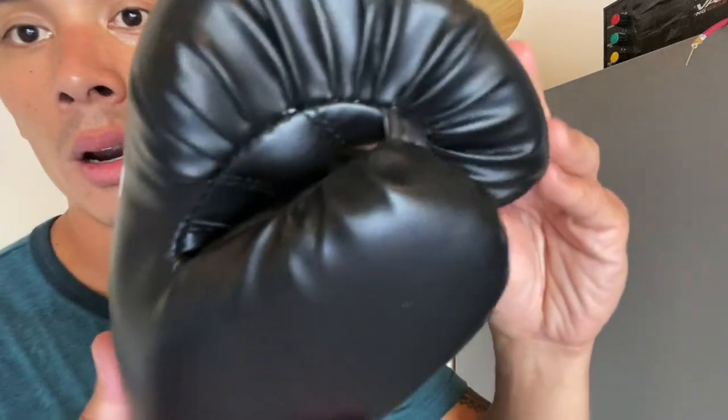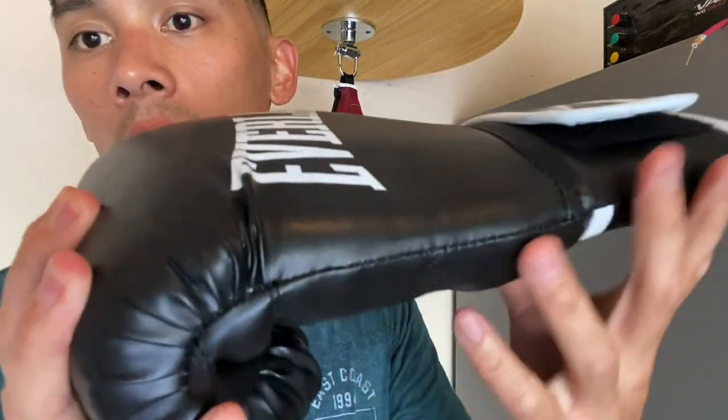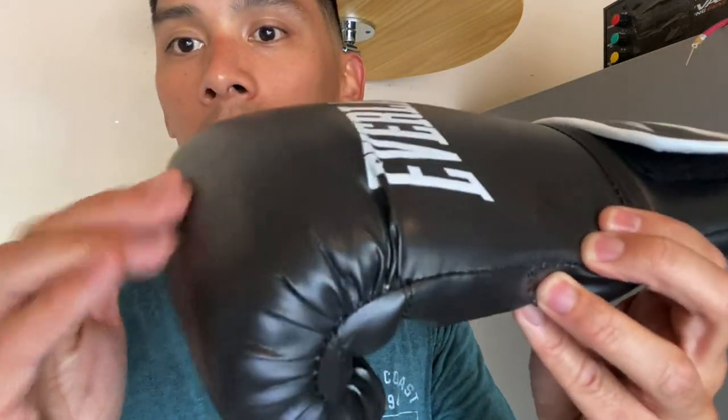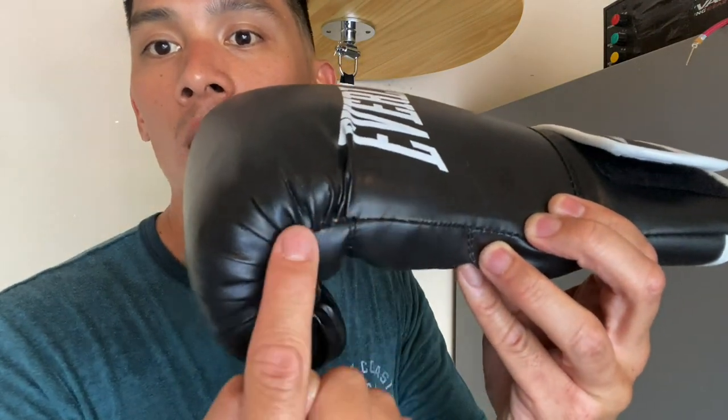Quality-wise, the gloves are okay. I always try to compare quality relative to the price point — you can never compare this to a pair of Winning gloves when they're in a completely different price bracket. For an entry-level glove they're okay, but I wish the material was better. The stitching is alright, though you can see areas where the stitch kind of pulls through the material. There's also slack in the material over the knuckles from the cheap polyurethane — as you use these and punch, the material pulls back and ends up ripping the stitching. You'll start seeing the stitching and material rip in those areas from all the training.